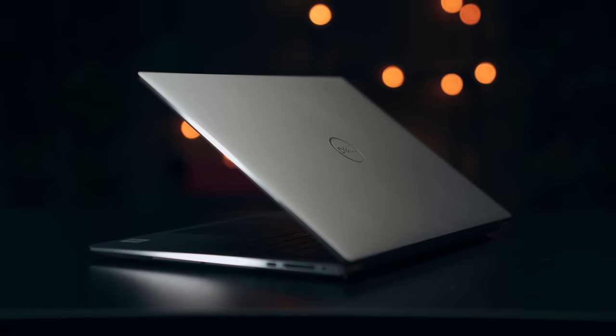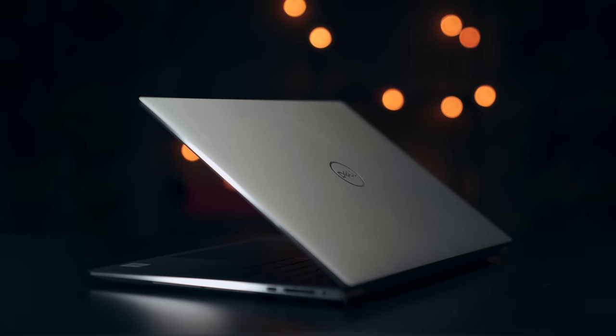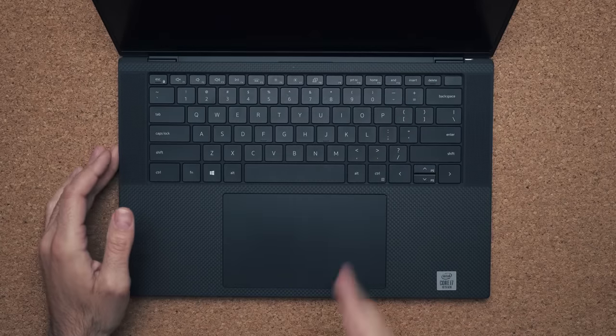The rest of this laptop is pretty much awesome. Speakers — I did have some popping sounds originally when I unboxed this and played with it afterwards, but there was a Dell BIOS update that took that problem away. The speakers are still exceptional, the best on a Windows laptop, not as good as the MacBook Pros, but still very good overall.